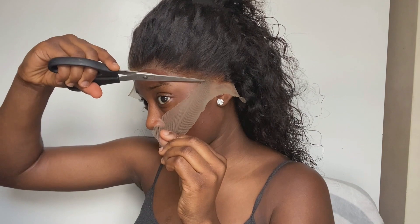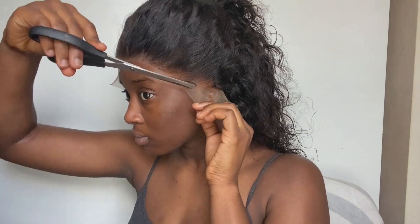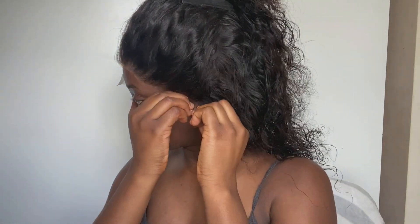So just getting right into the video — as you can see, I am cutting the lace off the hair. You don't want to cut too close to the hair because if you want to customize it, you'd have enough room. I'm just cutting off all the lace and adjusting it to my hair, cutting the front to make sure not too much lace is left over.